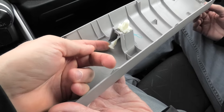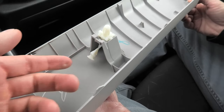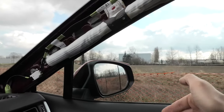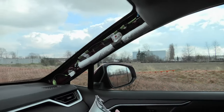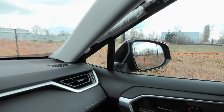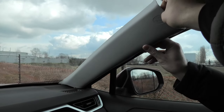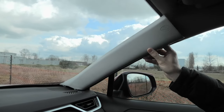Besides allowing us to remove the A-pillar, the main purpose of these clips is to hold this plastic cover in place when the airbag deploys. When it deploys, it goes down like this, basically wanting to throw away the plastic. These plastic clips will hold the cover in place, preventing the cover from injuring the driver and the passenger.